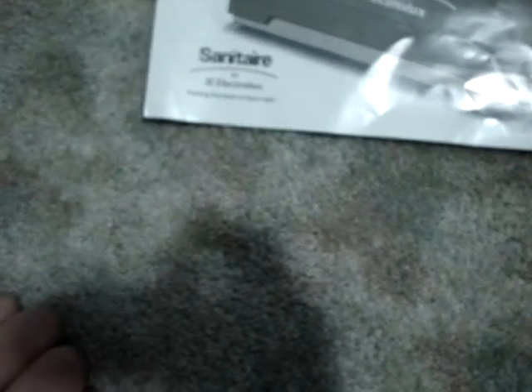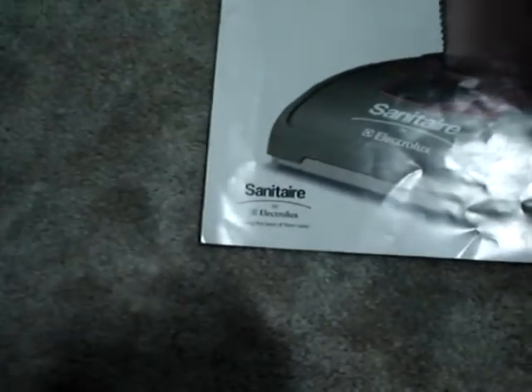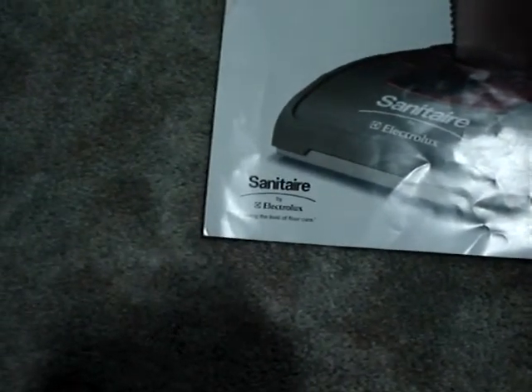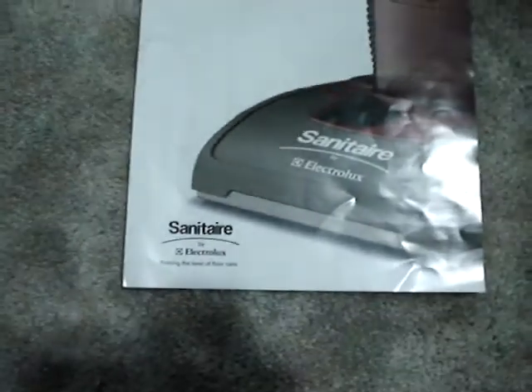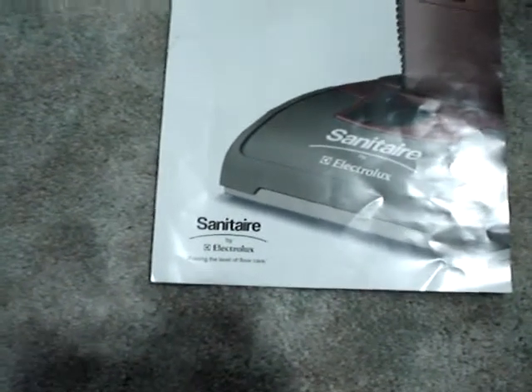Sanitera is made by Electrolux. Electrolux in the UK is basically Eureka — they call Eurekas in the UK Electroluxes.